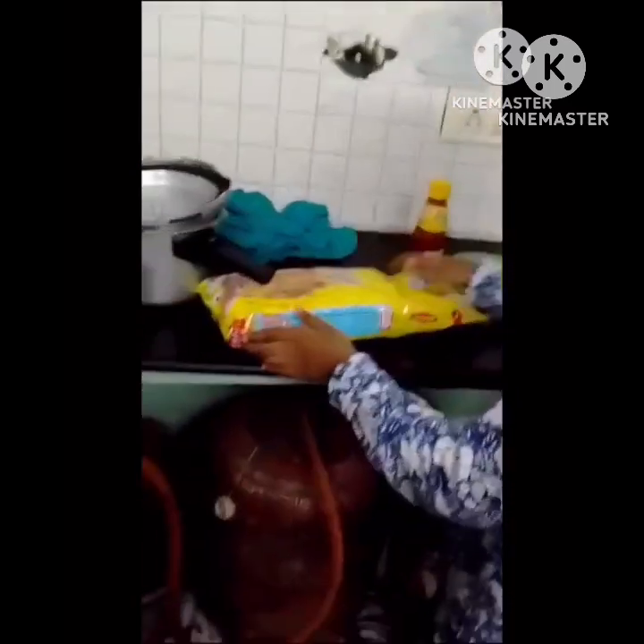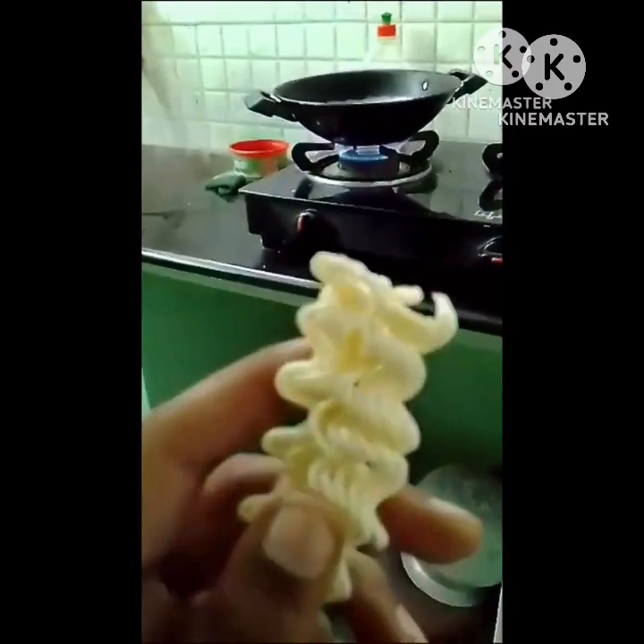This is my favorite part. Let's put the water in the water.